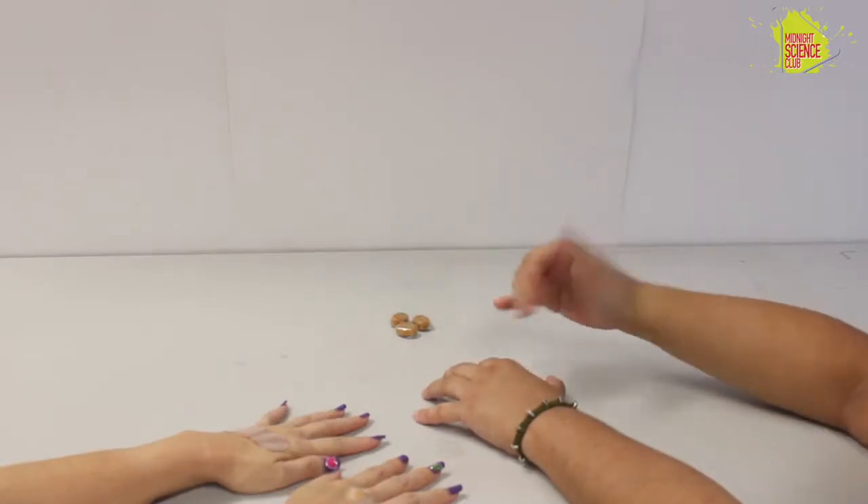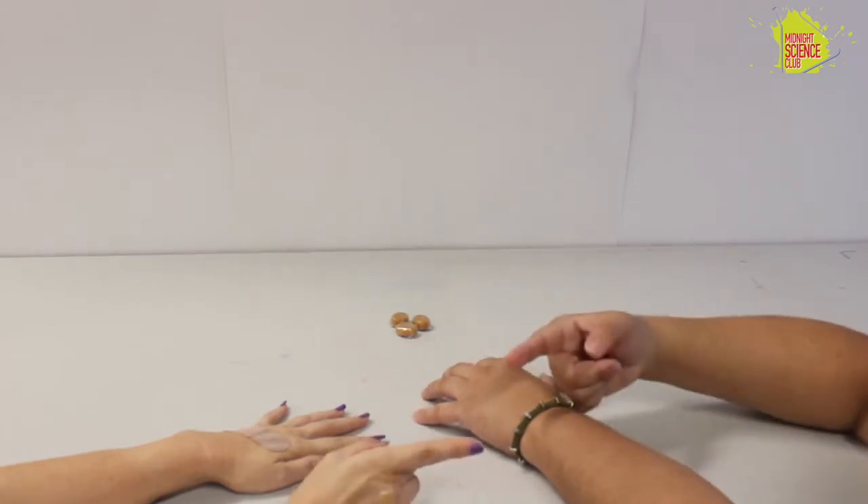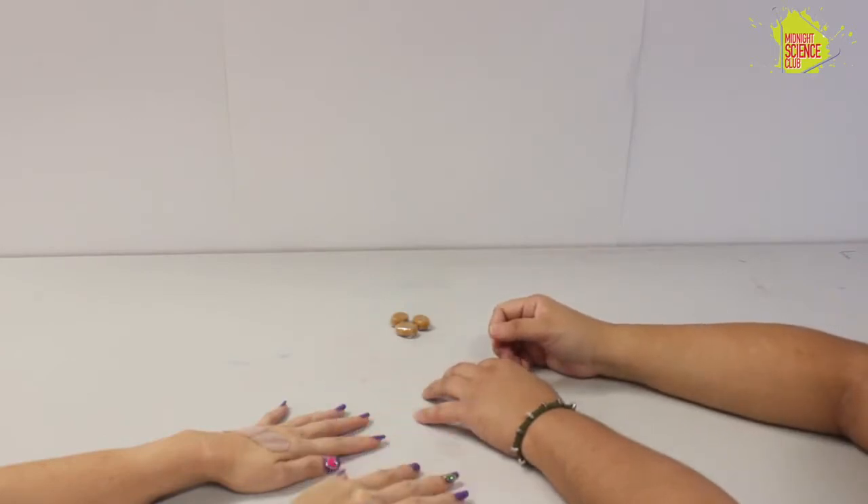Hello everyone and welcome to Hands on Science, where if you ever just need something to do, this is the place to be. This is Carr and this is Mel. Mel, are you ready for something to do today?